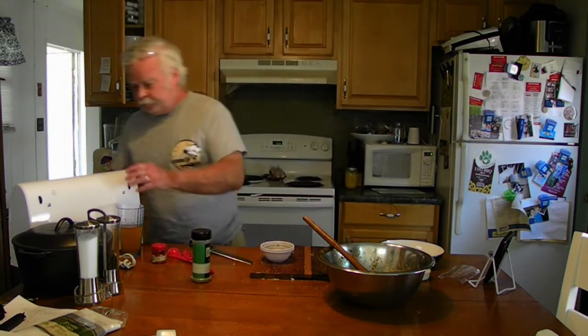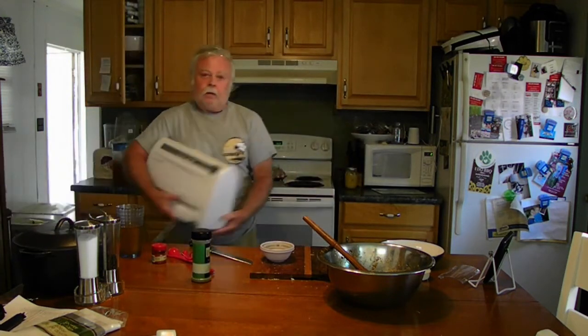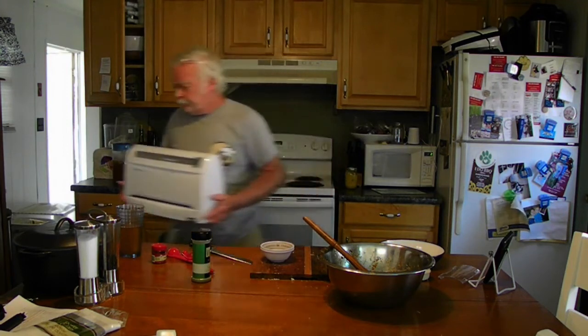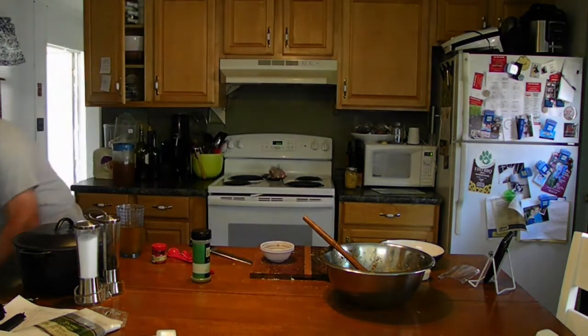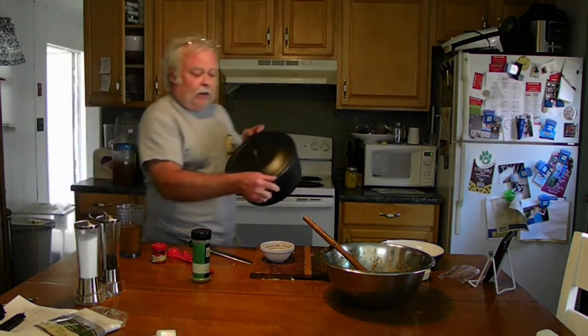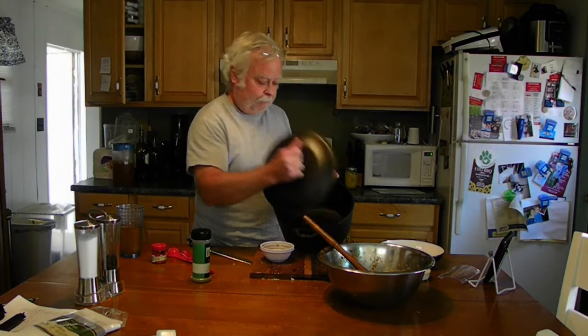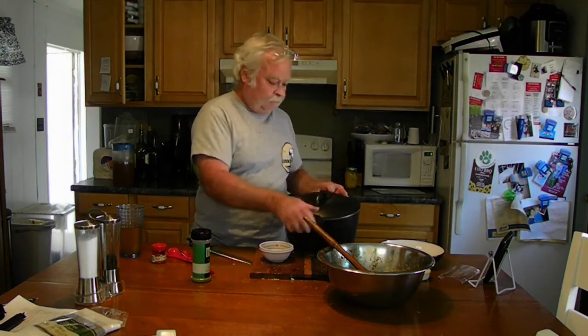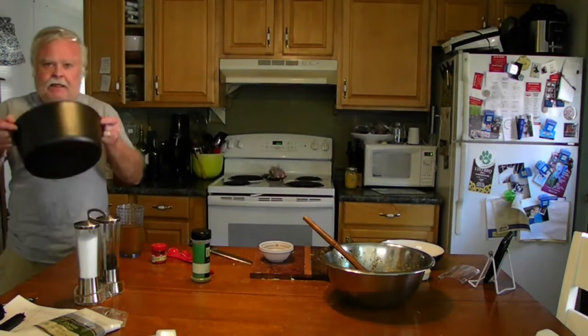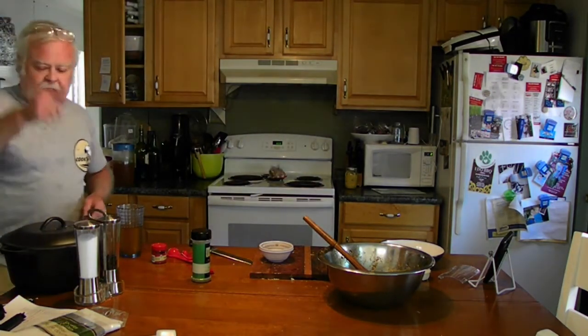By the way — thrift store shopping update: a Food Saver for 25 bucks — I think they're about $150 elsewhere. Yesterday I also found a large Dutch oven, ten and a half inches, eight quarts, for 25 dollars. That's a deal — you'll be seeing this more often. See you in 15 minutes.